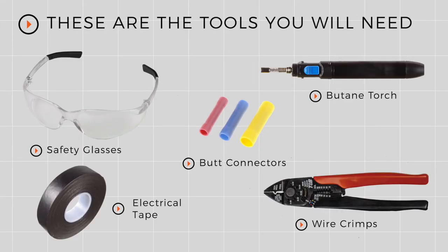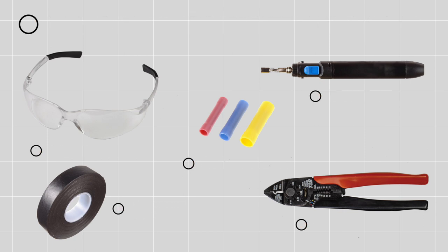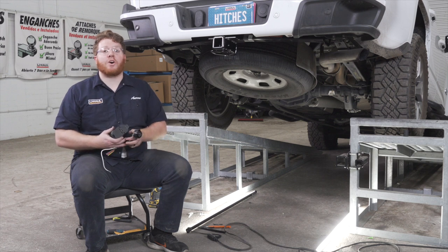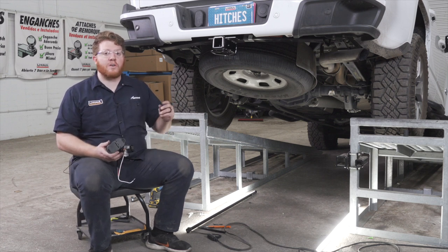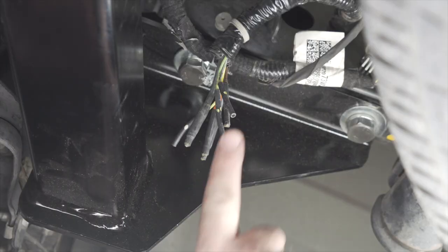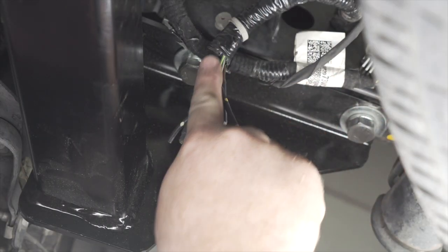You'll need the tools seen here to complete this installation. GMC makes this really easy for us — it's already pre-wired. It has all of our wires that we need for a seven-way plug, already located right here on the inside of our driver's side frame rail.